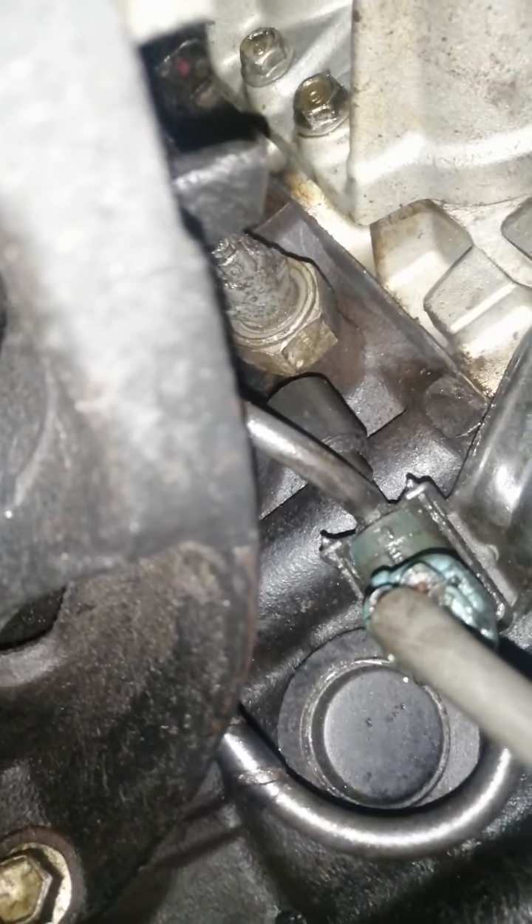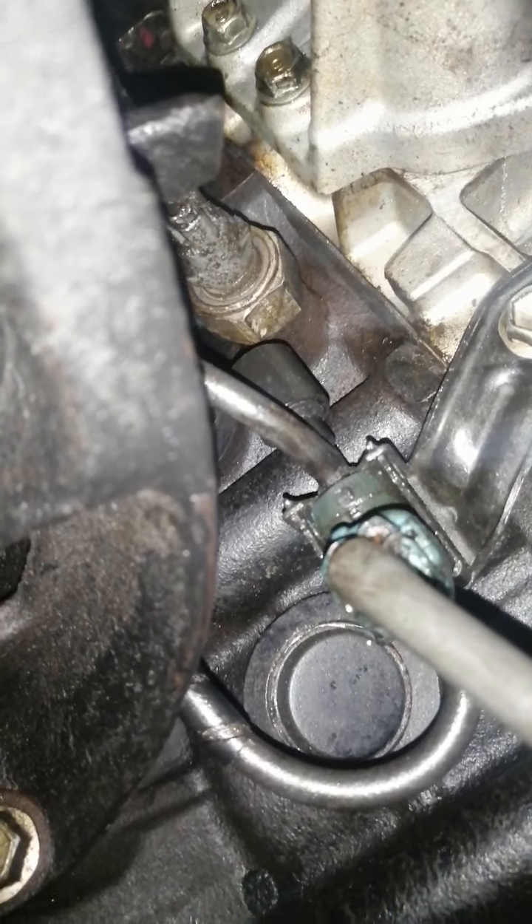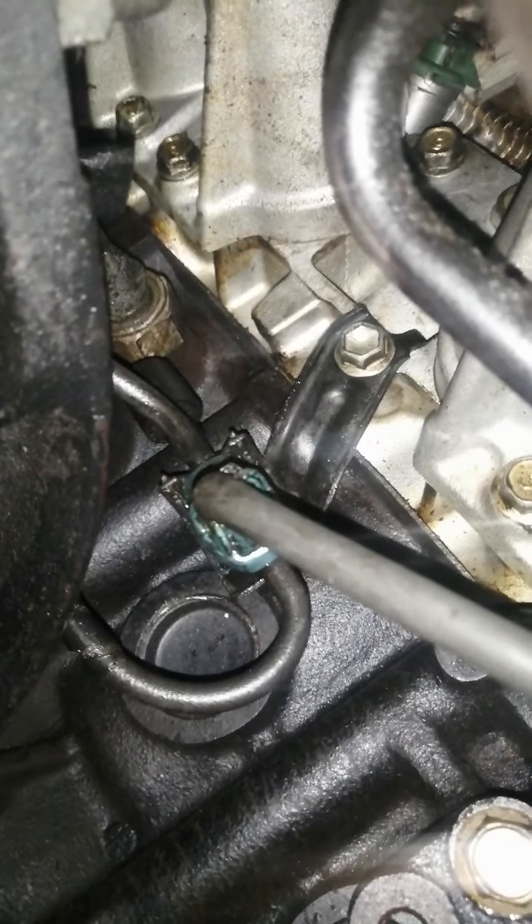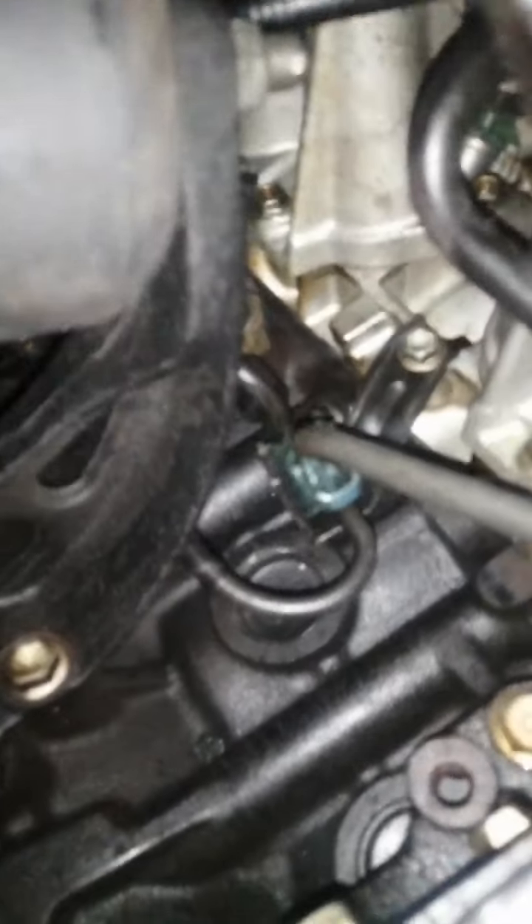Here is the blue connector. There are two vacuum lines going to it — the right one and the left one — and the 12 millimeter bolt. I'll show you how to remove it.